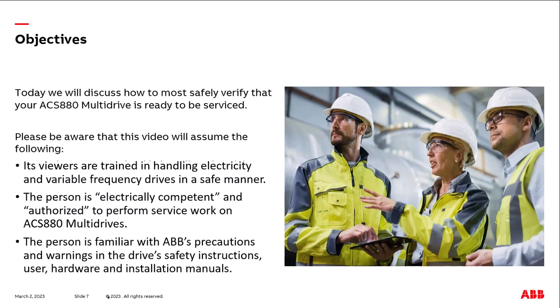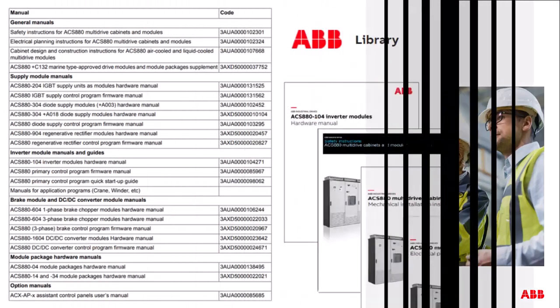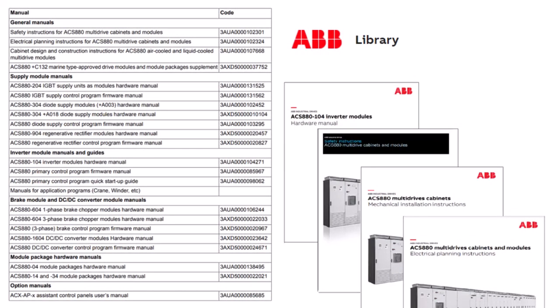Please be aware that this video assumes the following: its viewers are trained in handling electricity and variable frequency drives in a safe manner, are electrically competent and authorized to perform service work on ACS 880 multidrives, and are familiar with ABB's precautions and warnings in the drive's safety instructions, user, hardware, and installation manuals. Please review the following documents prior to performing service work on the multidrive. These are freely available on ABB's website.